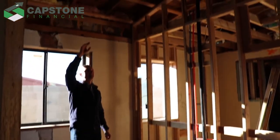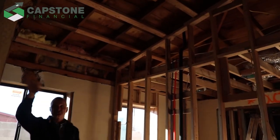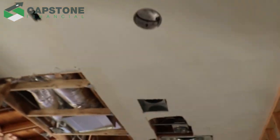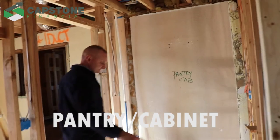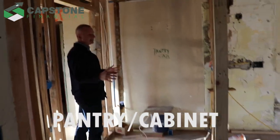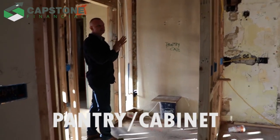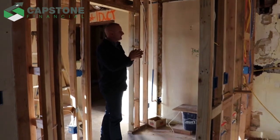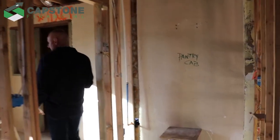One thing we're keeping is the vaulted ceiling. There was some existing drywall and ceilings up here and in this bedroom — we're just going to keep that in the areas where we're keeping a vaulted area. We decided to put a pantry cabinet here, since there was no pantry in the old house and it didn't look like the previous borrower was setting one up either.